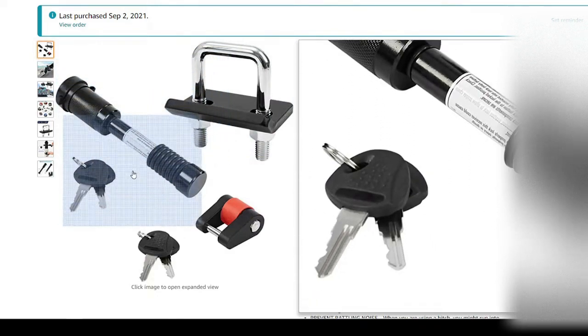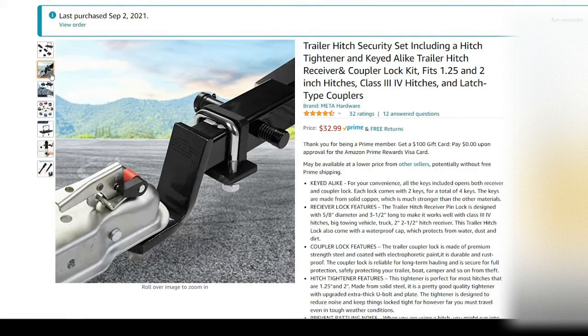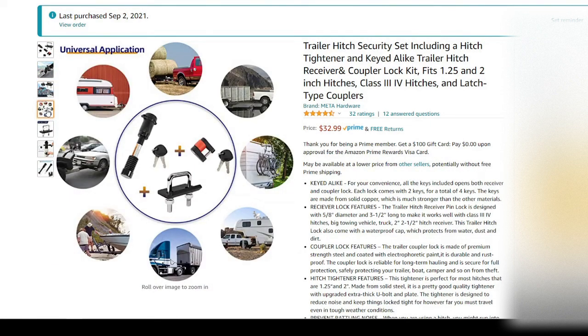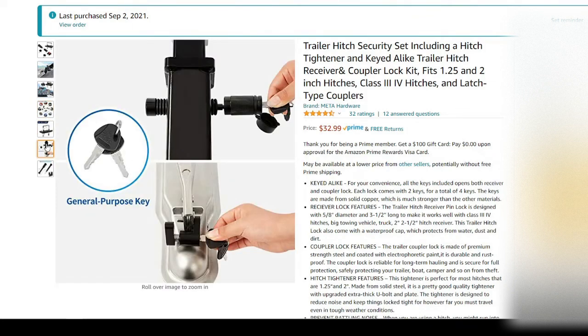Next we have the security anti-rattle kit that makes for a much smoother ride. I put this on mine and let me tell you, it was nice and quiet — never heard the trailer rattle or bounce on the hitch at all. Great little item to have.